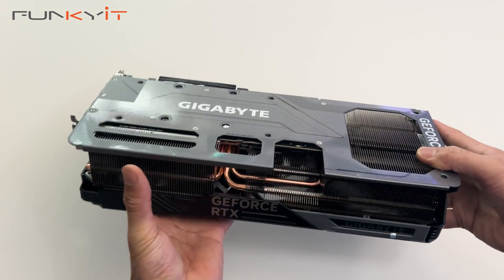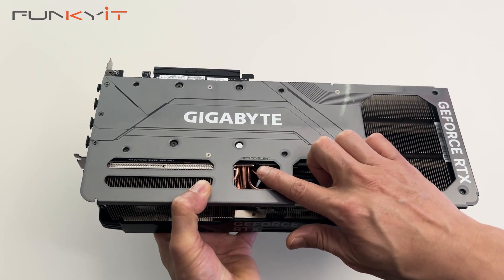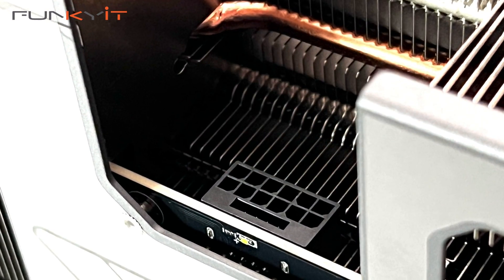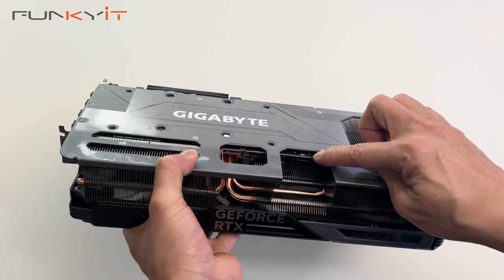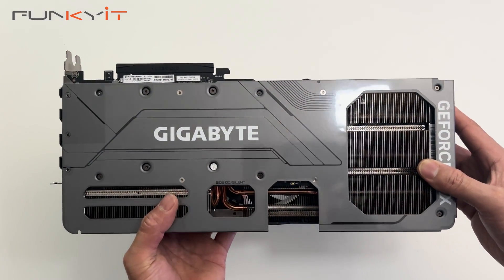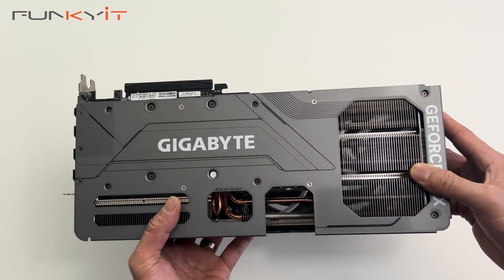On the top we have the BIOS OC and silent switch — switch between the two to get the boost speed or silent operation. Here we also have the 16-pin PCIe power connector, the 12VHPWR. Make sure the cable is securely connected. This graphics card takes around 320W of total board power, so you need a power supply of 750W or higher.